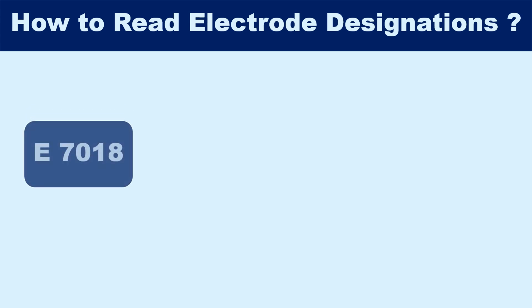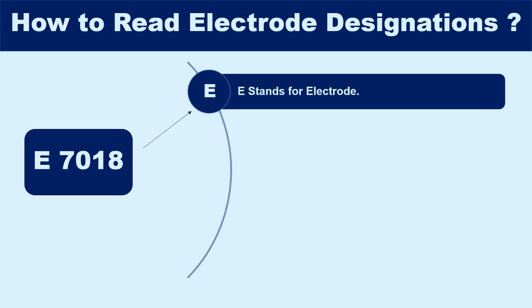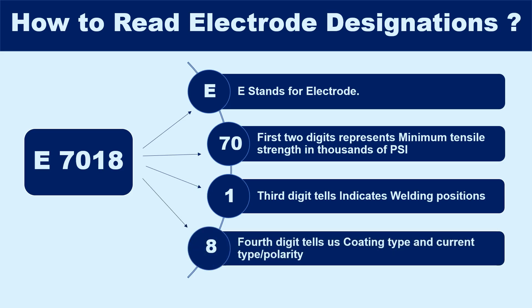Ever wondered what those numbers on a welding electrode actually mean? Each electrode designation gives you key information about its strength, position, and usage — all through a simple code. The letter E stands for electrode. The first two digits represent minimum tensile strength in thousands of PSI. The third digit indicates welding positions. And the fourth digit tells us coating type and current type polarity.